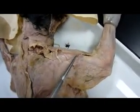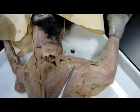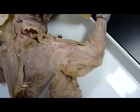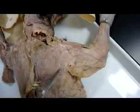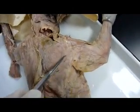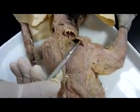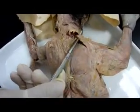The acromiodeltoid is this. The spinodeltoid is this — we need to clean that up. And then this is the levator scapula ventralis.